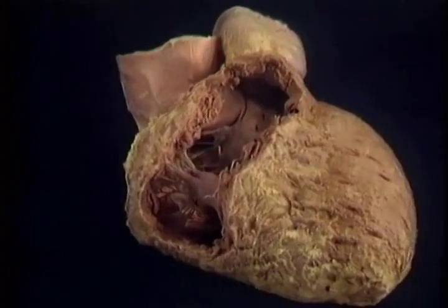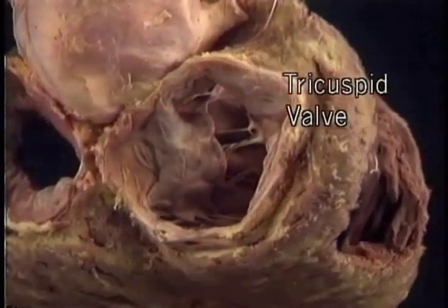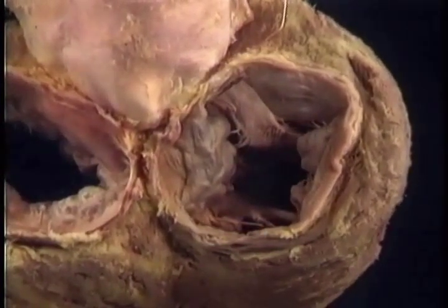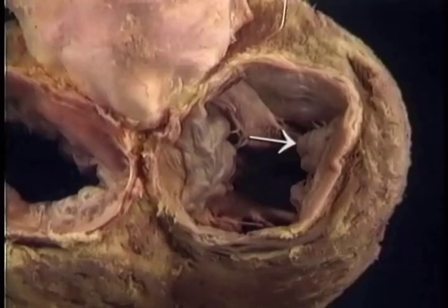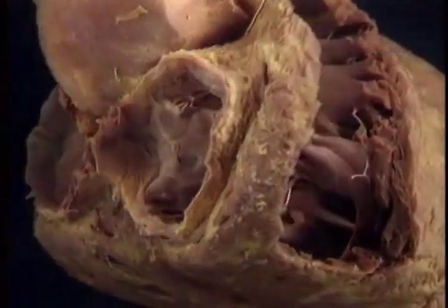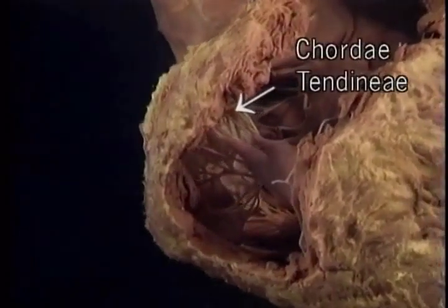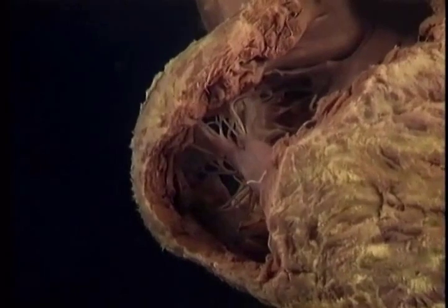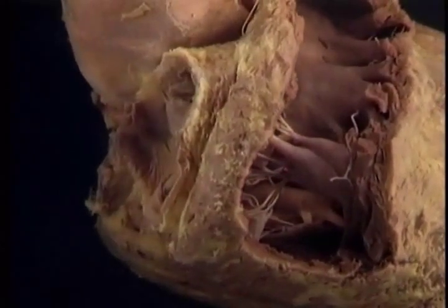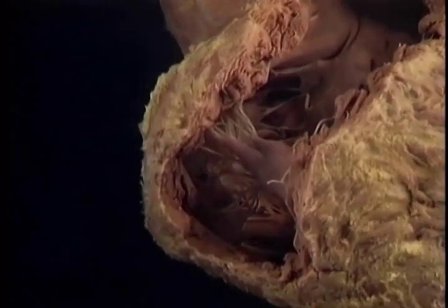Now, let's take a look at the tricuspid valve and its appendages. The tricuspid valve is also called the right atrioventricular valve. It usually has three cusps, sometimes only two. Here, there are three. They're known as the septal, anterior, and posterior cusps. The posterior cusp is partly out of sight. These strands of tendon-like material attached near the edges of the valve cusps are the chordae tendineae. They arise from papillary muscles, which project from the wall of the ventricle. The papillary muscles and chordae tendineae prevent the cusps of the valve from prolapsing back into the atrium during systole.